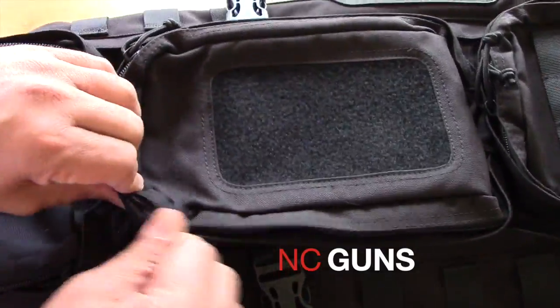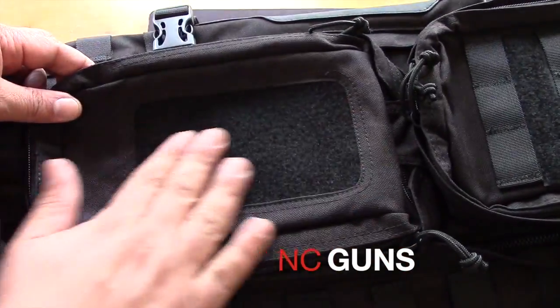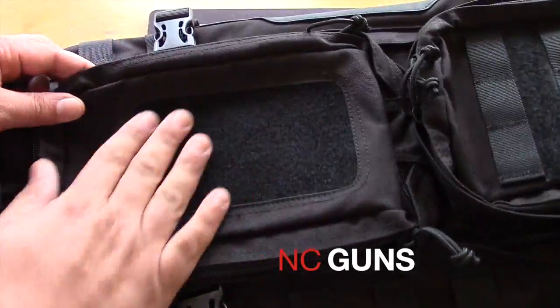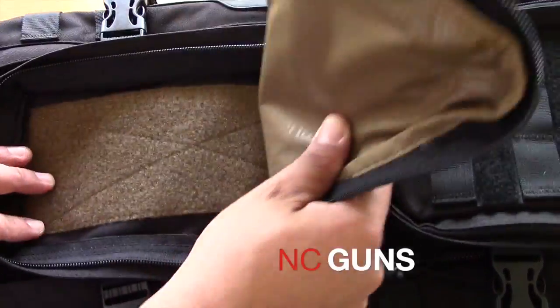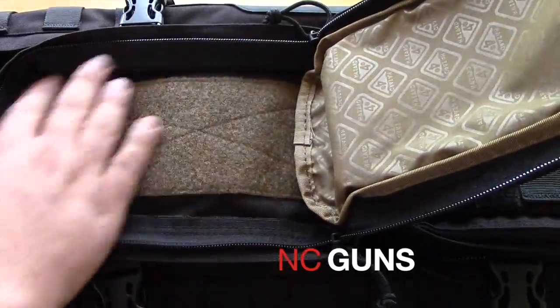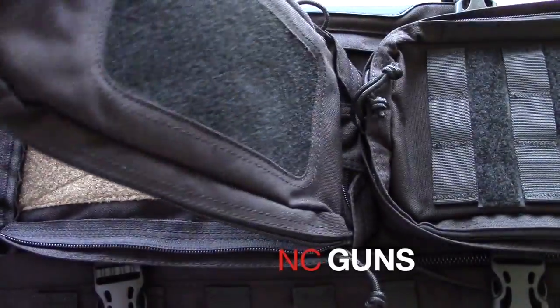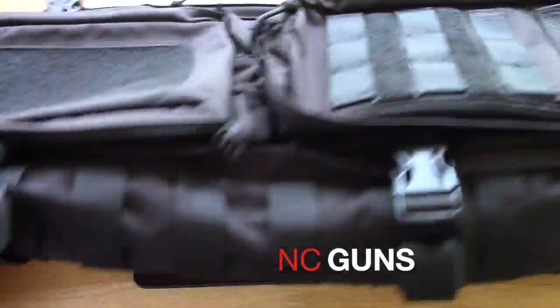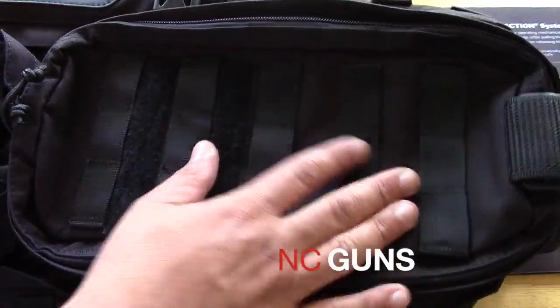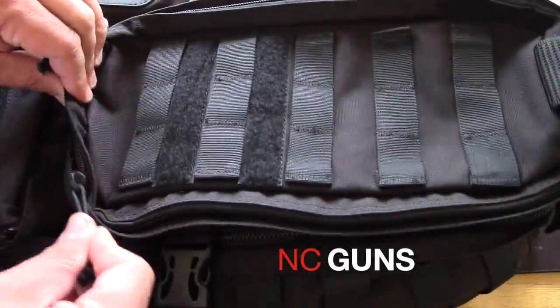I have a second compartment here in the middle with double zippers. It has a suede type material — you can put patches or whatever you want there. On the inside is an open compartment with Velcro that you can stick things on like pouches or whatever you like. Right underneath that there is another compartment with MOLLE webbing and also has Velcro. Double zipper again.